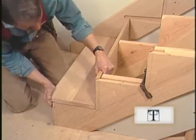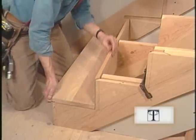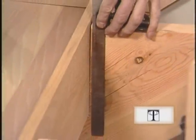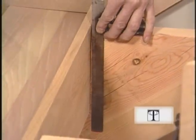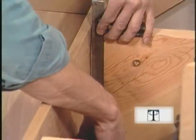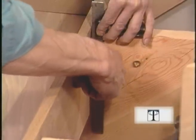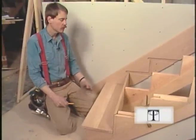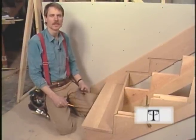It doesn't seem to want to go — it must be hitting something in the back. It's loose here; it's hitting this carriage back here. Maybe something's out of square. We'll have to cut a little bit off with a chisel here to square this carriage up. Little adjustments like this are common — we'll probably have to do a little shimming and cutting on each step to make it work.